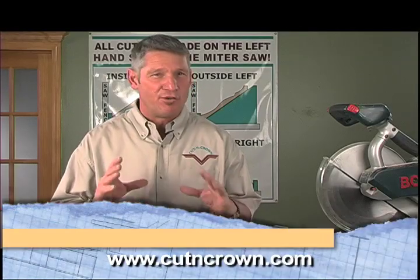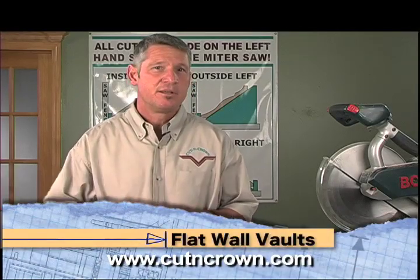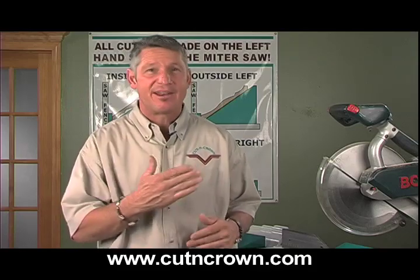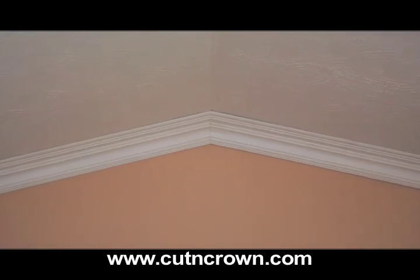Now we're going to talk about vaulted or cathedral ceilings. The first one we'll talk about is the flat wall vault, where your ceiling will angle up or down but your wall stays flat and it's not turning any corners. This occurs, for example, at the top of a gable roof where your ceiling rakes up to the peak and then rakes back down, but your wall stays flat.